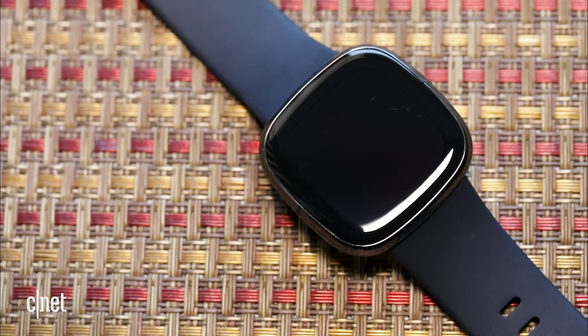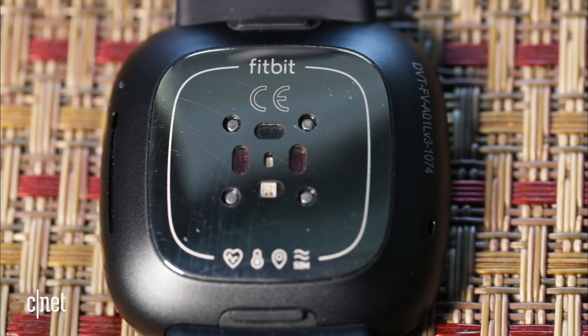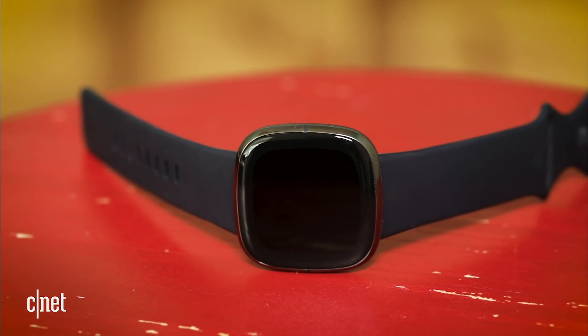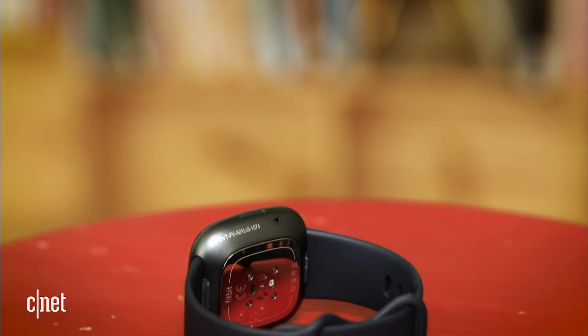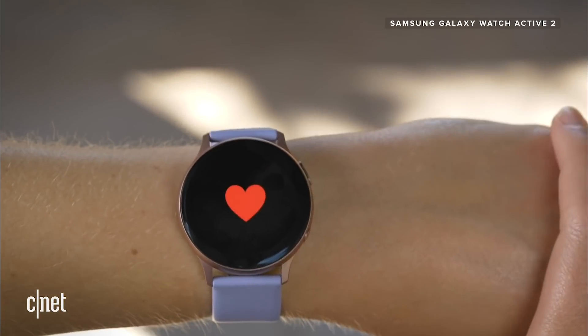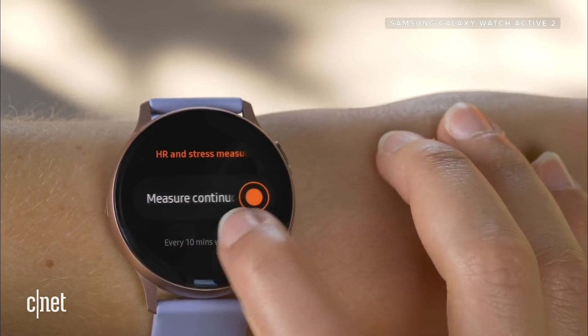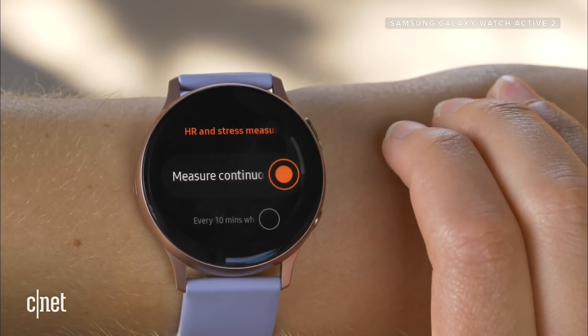The ECG feature is already pretty familiar. Any watch with ECG, like the Apple Watch, uses a one-lead electrocardiogram to complete a circuit and scan your heart for 30 seconds to check for signs of atrial fibrillation — then you go to a doctor or cardiologist. It's not a replacement for a deeper ECG, and these types won't look for signs of a heart attack. Fitbit is not yet FDA cleared for the Sense — it's pending. Samsung's Watch Active 2 also took a long time to get FDA clearance, and at launch you may not be able to use the ECG feature.